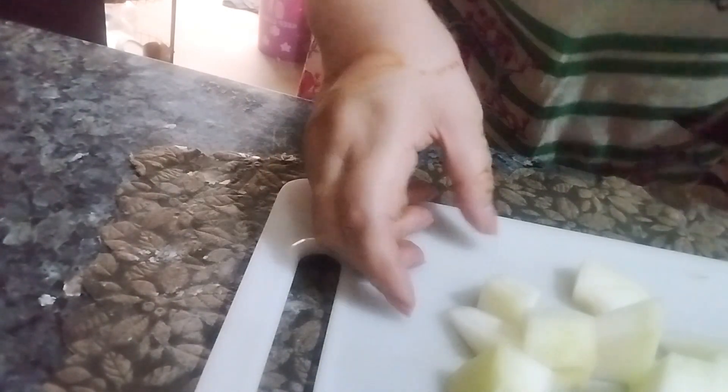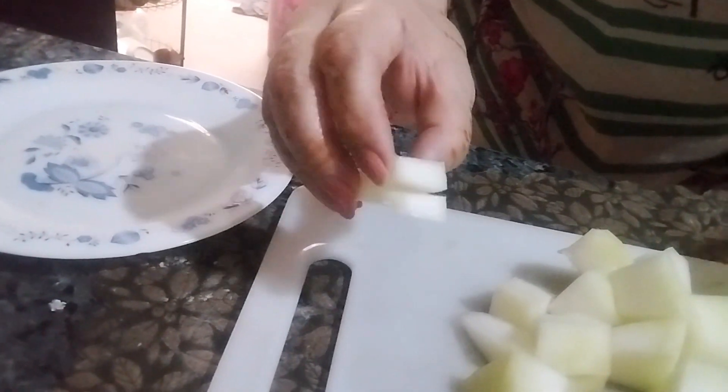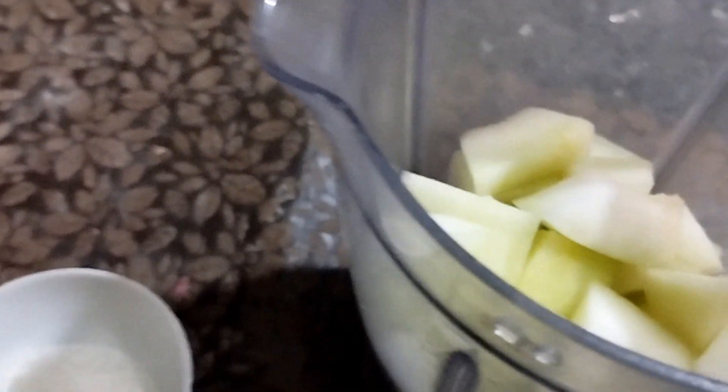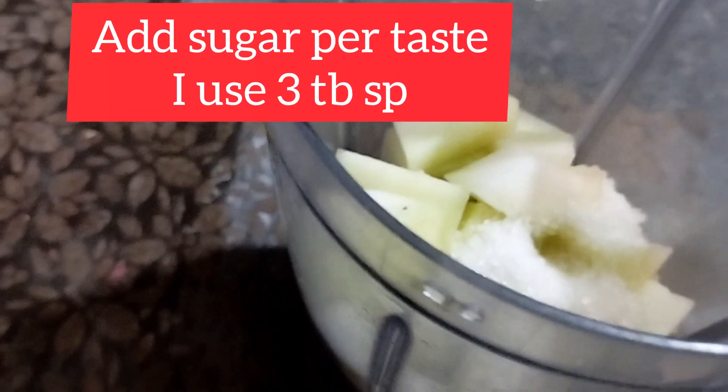We will make a small slice for garnish. We will make a small slit and garnish the glass. When we make juice, it will be 3 to 4 glasses. I will add 3 to 4 spoons of sugar — if you want, you can add more, but it is very sweet, that's why I am using less sugar.